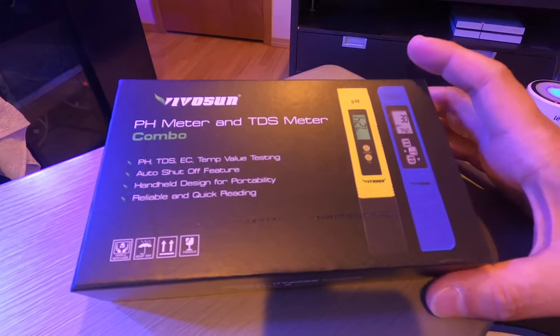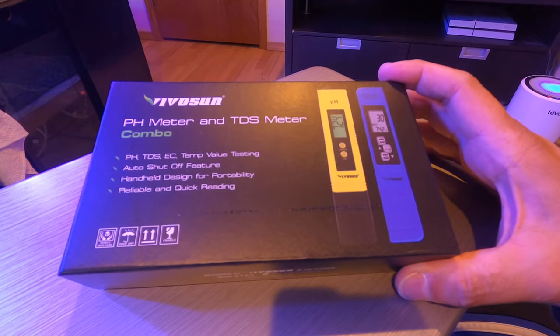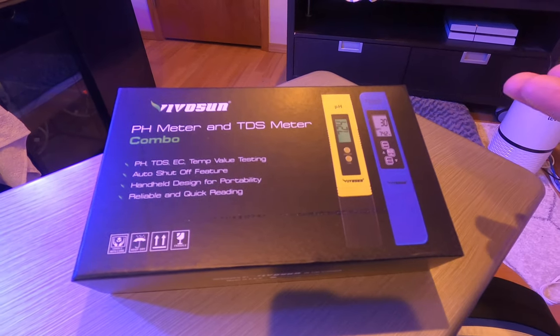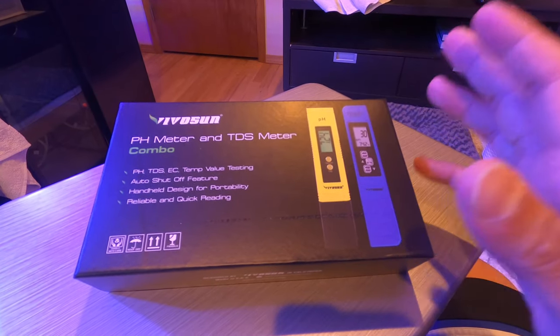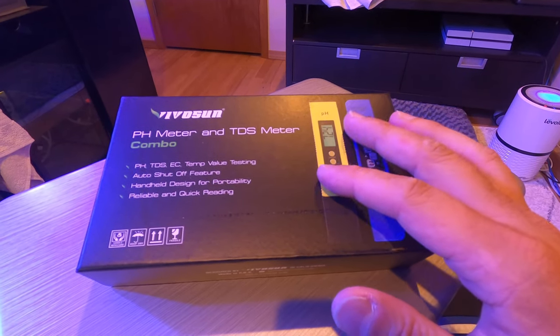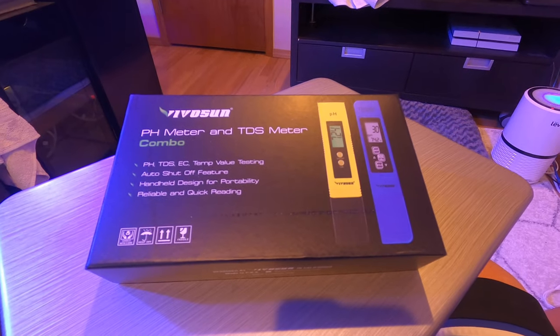Hi everyone, Steven here. Thank you for joining me today for another reef water quality chat. Today we're going to talk about pH and TDS, which stands for total dissolved solids in water.